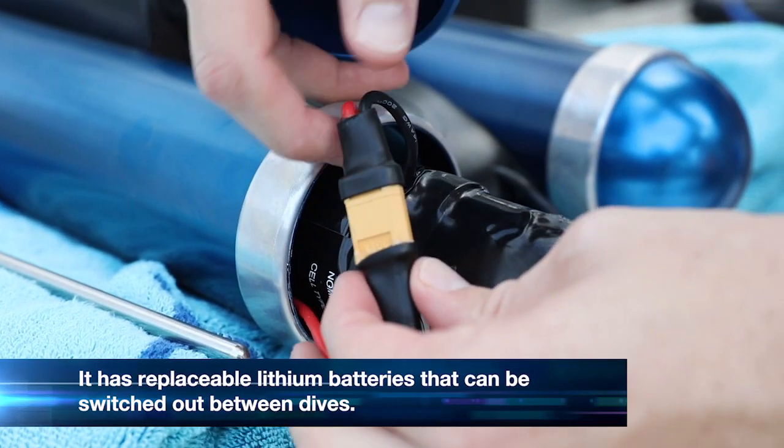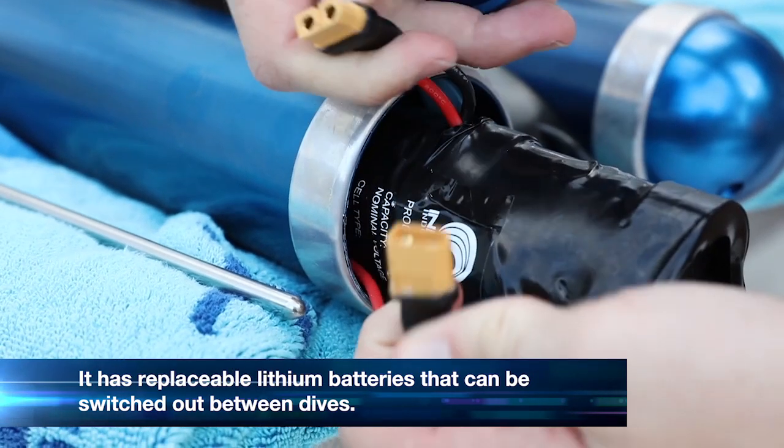The Nautilus has user-replaceable lithium batteries, so you can switch them out for full power between dives.